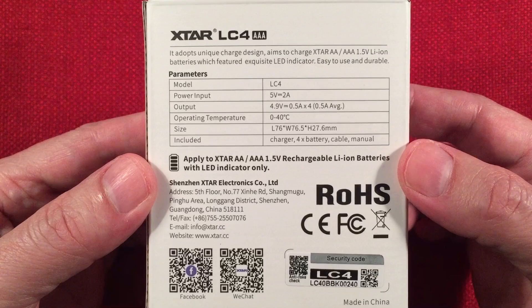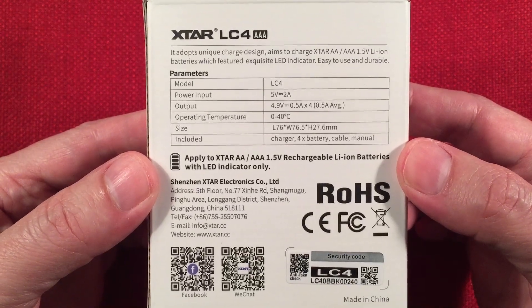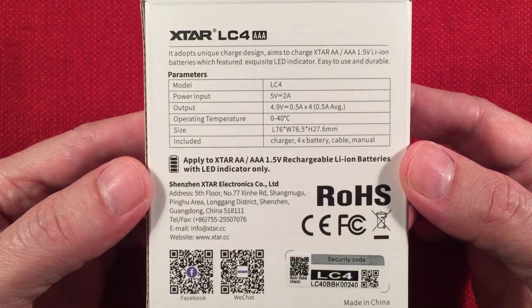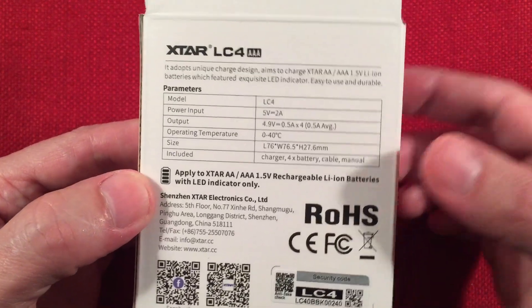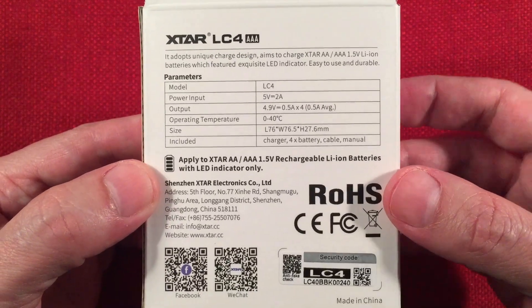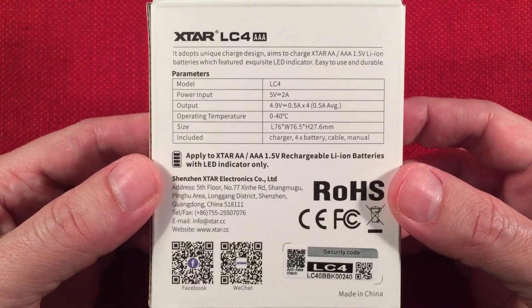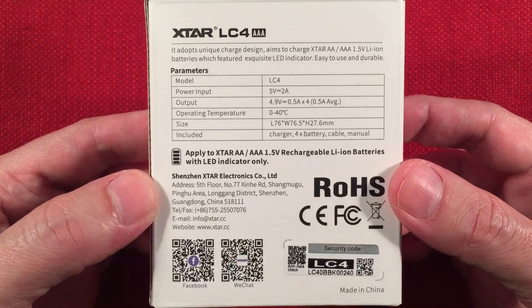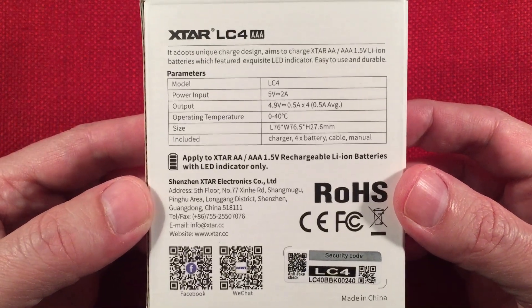They produce RFI when installed in a device and even when they're just sitting loose on a table. It's true because they have an active device inside that's always on, always switching the high voltage to low voltage to get the 1.5 volts from the internal 3.7 volts. So that's how that works.